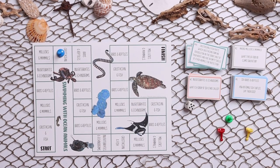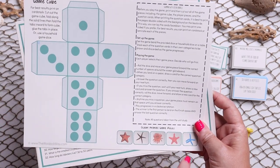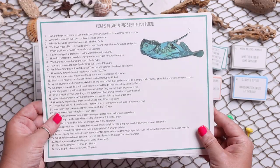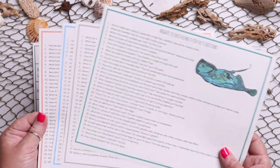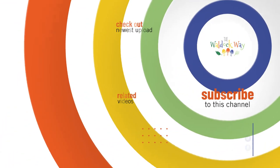In case you don't have dice or playing pieces, we have included a foldable dice with ocean playing pieces and all the rules. Then here are all of the answers for all of the questions that are included.